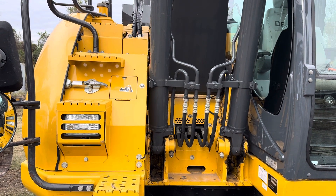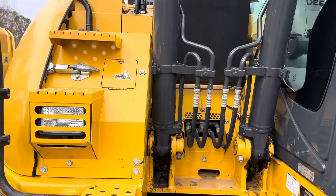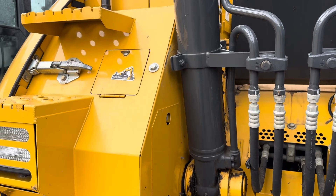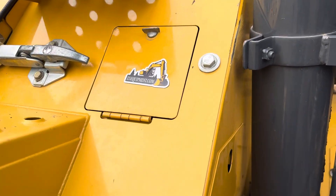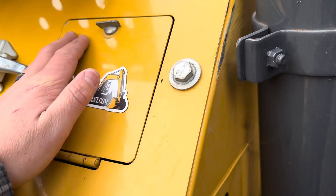At i35equipment.com, today we're checking out the John Deere 135G hydraulic track excavator. If you're looking for your pattern control valve switch, it's not located behind the operator's cab — it's going to be located inside of this access panel right here.